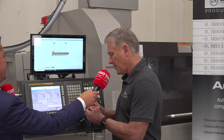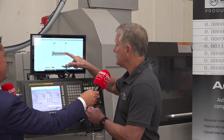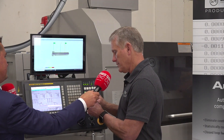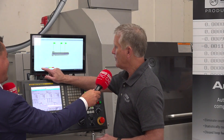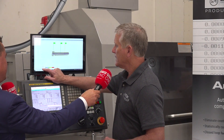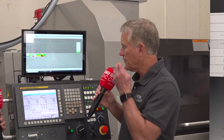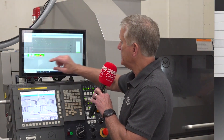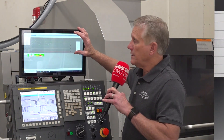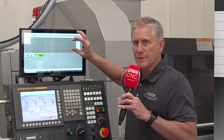Every time the part is measured, the dimensions are evaluated. For every dimension, depending on which one is selected, there is a tolerance — an out-of-spec tolerance means that's a bad part. But there's also what we call compensation limits.